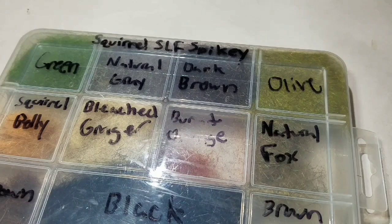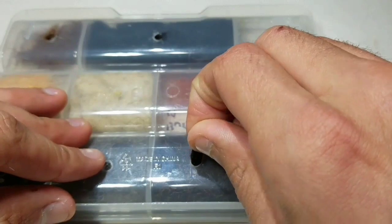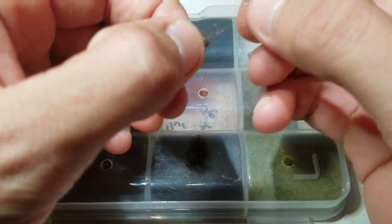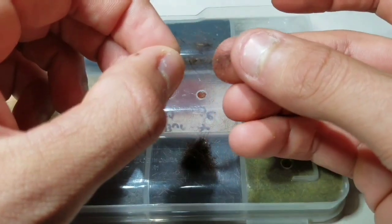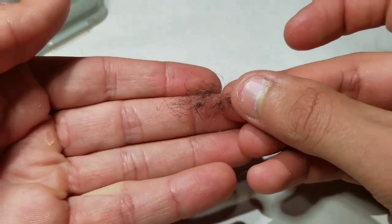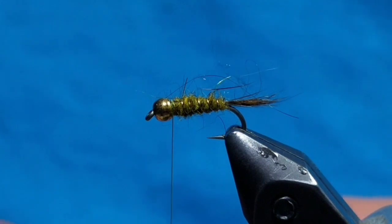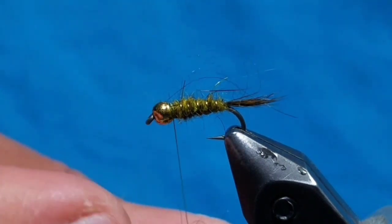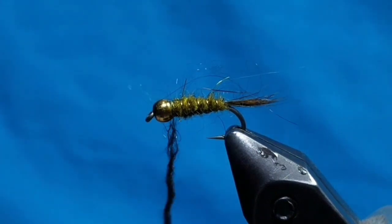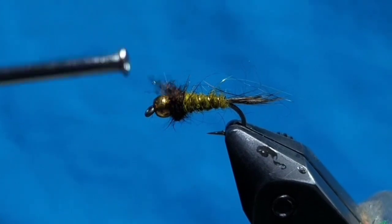Go to some dark brown SLF squirrel dubbing. Grab a slightly smaller pinch and spread it out. Make a dubbing noodle again — this will be smaller and does not need to be tapered. Make about 4 to 5 wraps to make a bushy thorax.